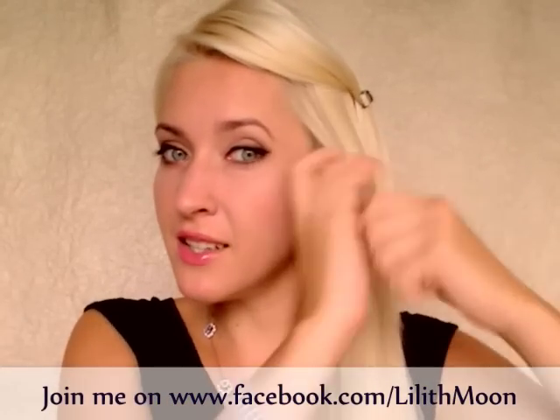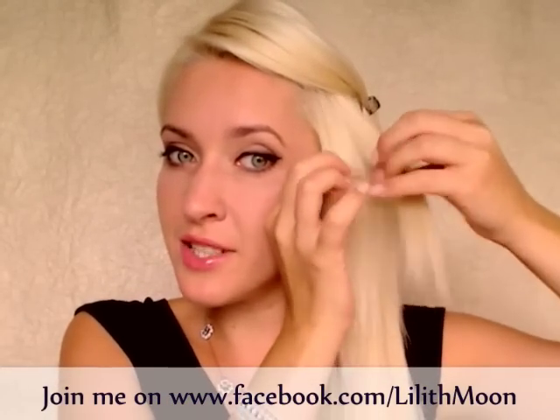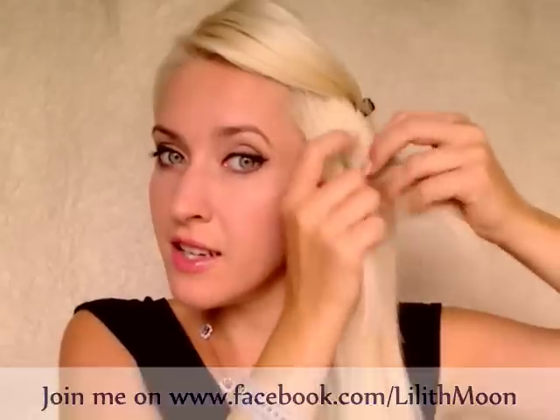I want to take a section of hair right next to my face, split it in three strands, and start braiding my hair like so. I bring the top strand of hair over the middle one, the bottom strand over the middle one, and now as I bring the top strand of hair over the middle one — you can see it's in the middle — I want to section some hair right above it and add it to my strand in the middle.